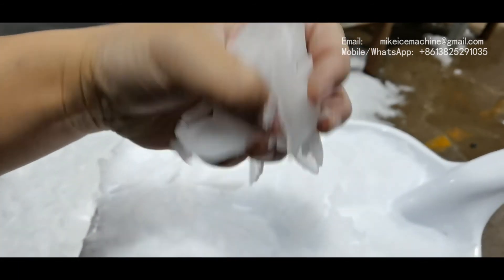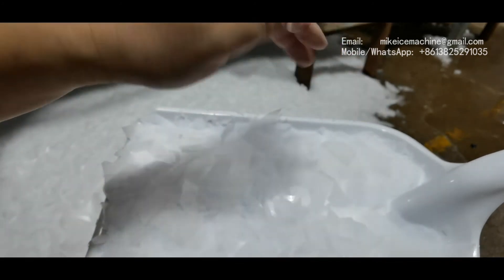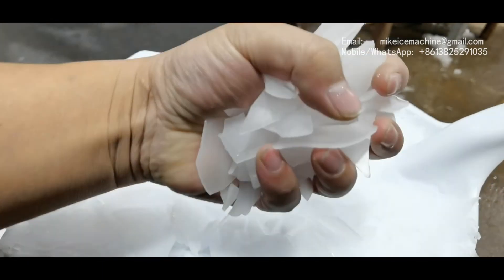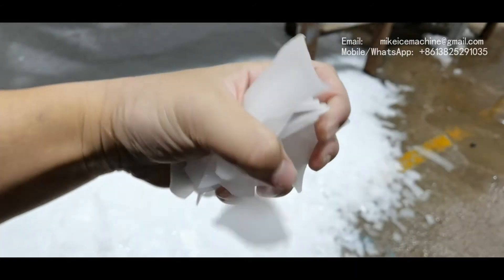This is the quality of ice flakes from my 10-tons-per-day flake ice machine — very good quality ice.